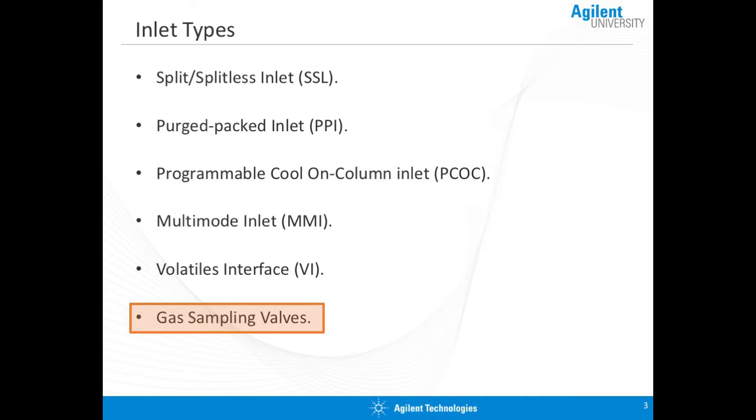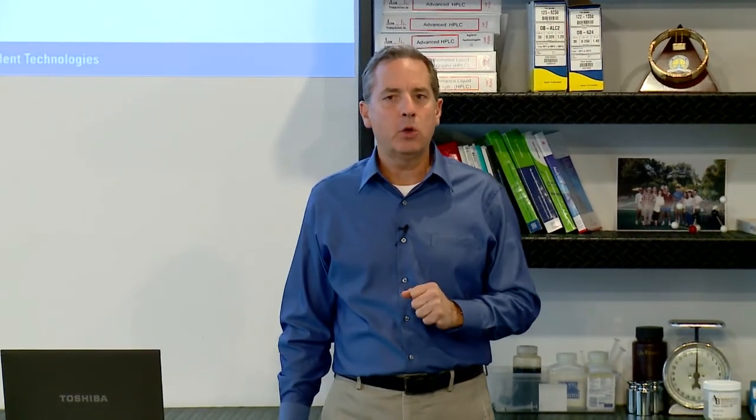Finally, we have the gas sampling valve itself. The gas sampling valve, once again, is for gas samples. So if you're looking at a sample that contains argon, nitrogen, carbon dioxide, or carbon monoxide, this is the approach you're going to take. So let's look at each one in a little more detail.